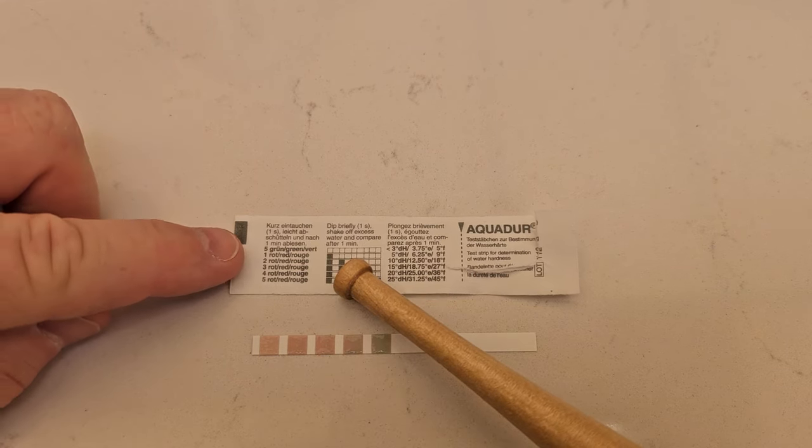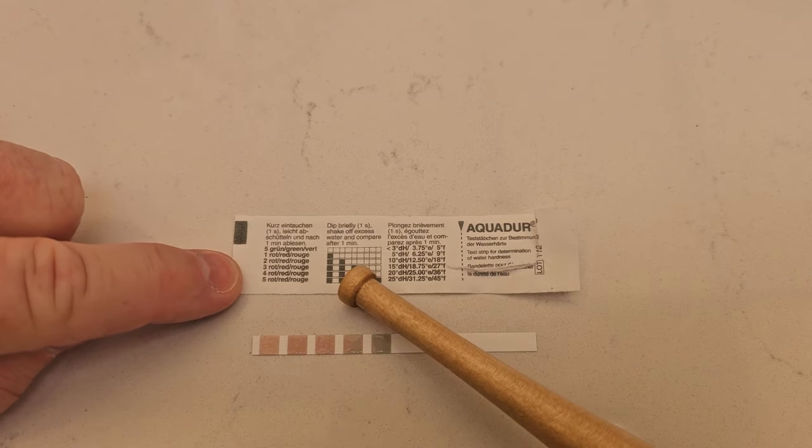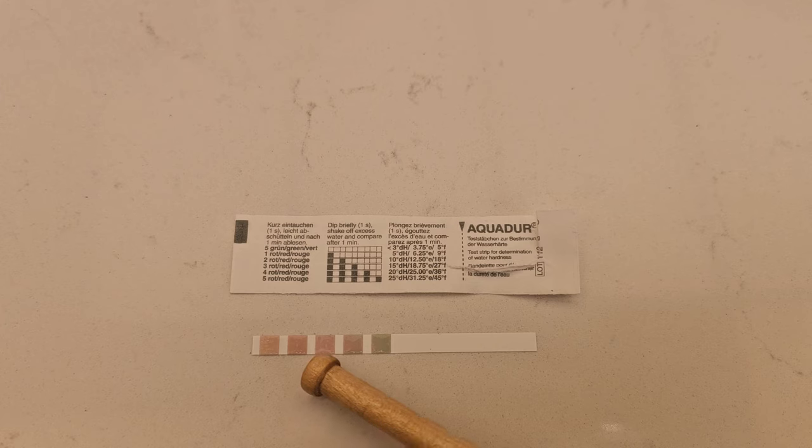And then you're going to use this little chart. So if all five of these turn pink, you're going to set it to five, which is really hard water. Mine's about three, maybe three and a half. I'll set it to three.